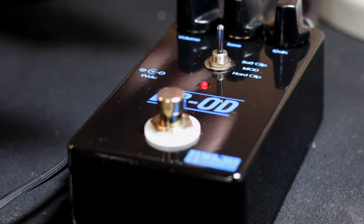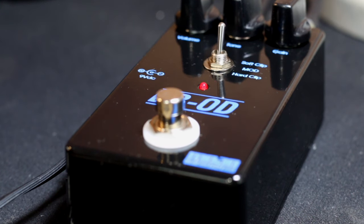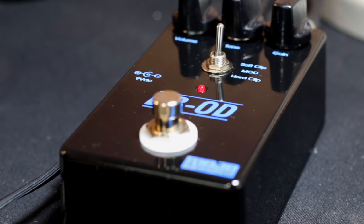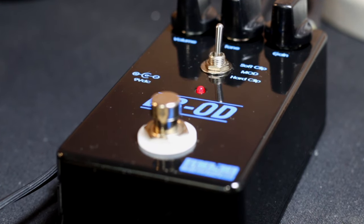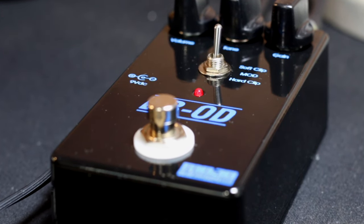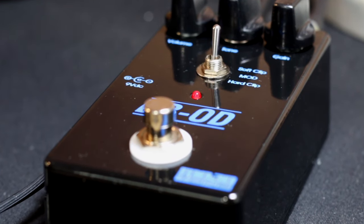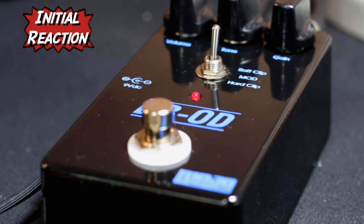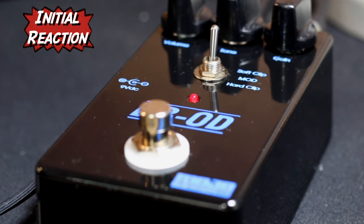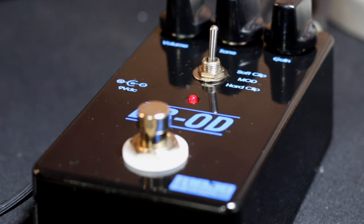The next step is the fun part — having a quick jam through it. Let's double check with a real guitar, because you never know what's going to happen when you plug an actual guitar in. That sounds and feels really, really cool. I can see why people really do love the King of Tone pedal. It's got a great feel under the fingers — the tone's great but the way it responds to your playing is awesome.